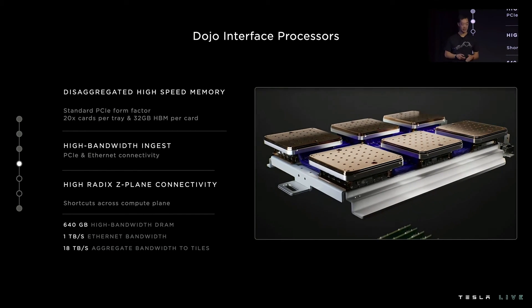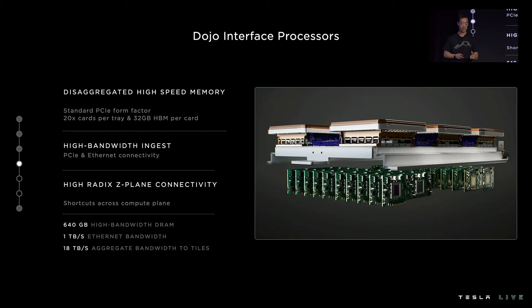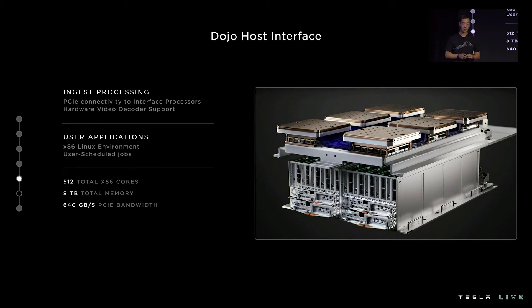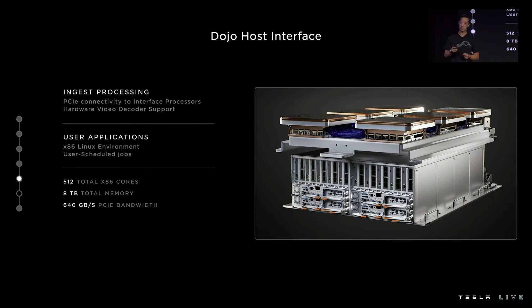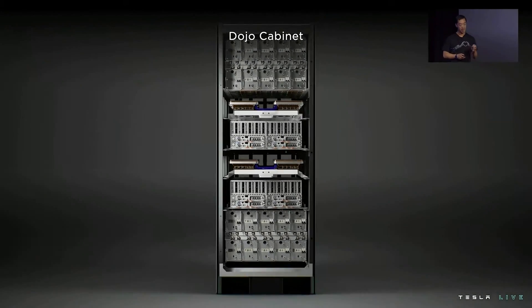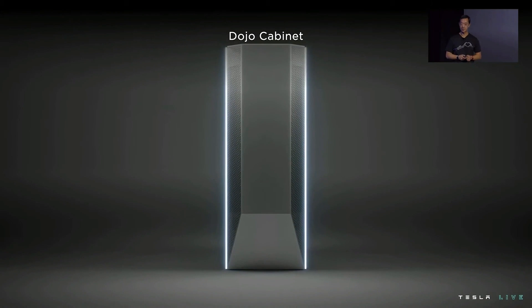We pair 20 of these cards per tray, giving us 640 gigabytes of high-bandwidth DRAM as the disaggregated memory layer for our training tiles. We integrate the host directly underneath the system tray — these hosts provide ingest processing and connect to our interface processors through PCIe. They can provide hardware video decoder support for video-based training, and user applications land on these hosts through a standard x86 Linux environment.